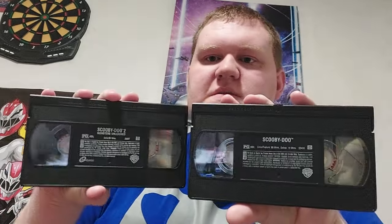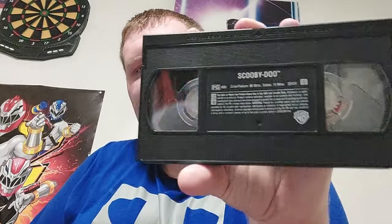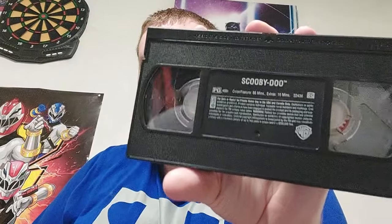Here are the two tapes — the first Scooby-Doo movie and the second. Comparing the film strips, they're basically the same. But if you look on the first tape, there's no Malofilm Media Group logo — just the Scooby-Doo and Warner Brothers logo — whereas on the Scooby-Doo 2: Monsters Unleashed tape, the Malofilm logo is present. That's very interesting.